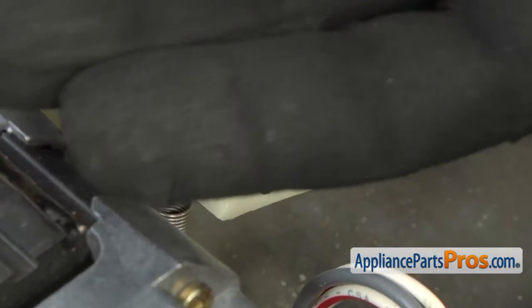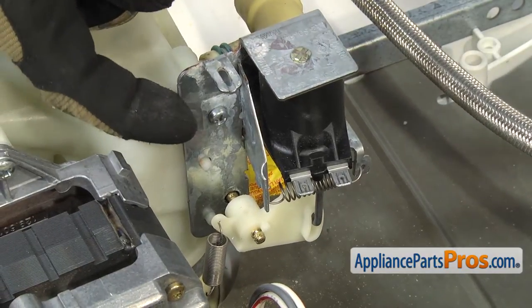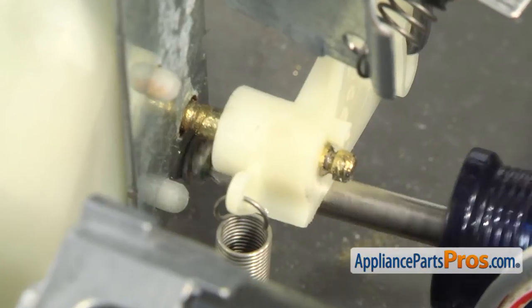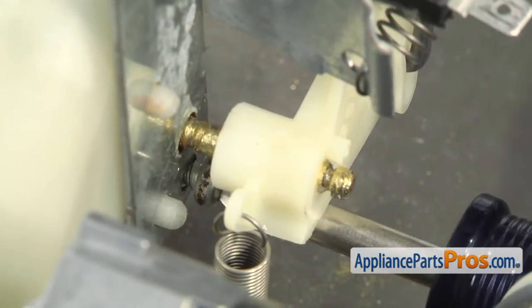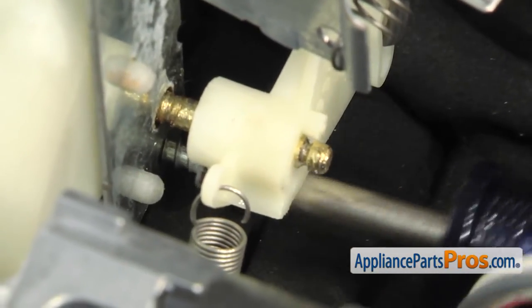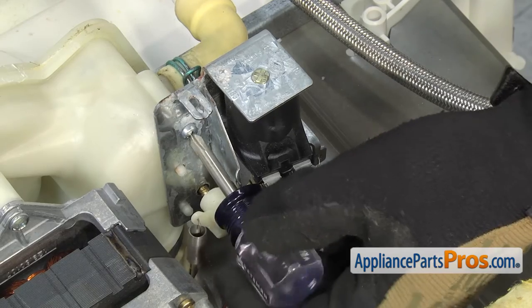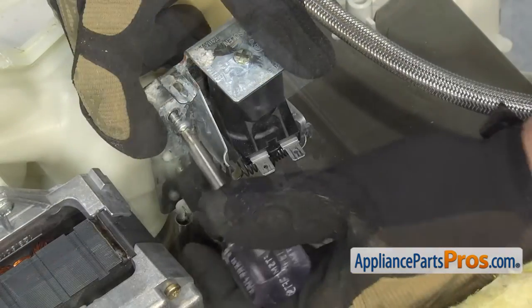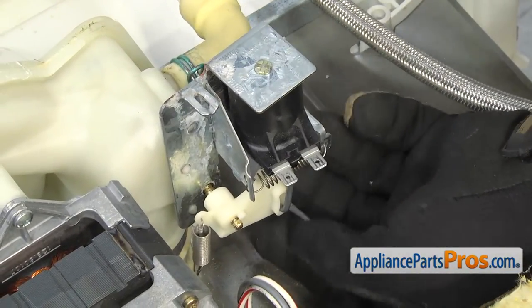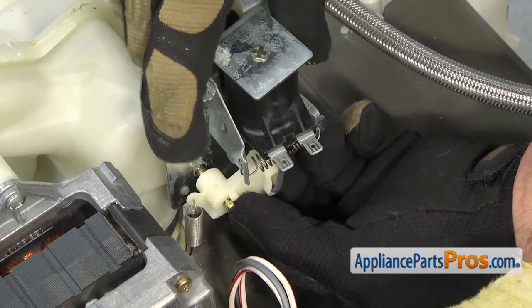Once you have the E-clip off, you can set it aside. With the E-clip off, we're going to remove the two screws that hold the solenoid and bracket onto the pump — there's one located here and then there's one located behind the cam. We're going to use a short Phillips screwdriver to take them out. Once you have the screw almost out, put your hand down there and catch it, just like the E-clip — you don't want to drop it into the pump. Once you have both screws out, we're going to carefully pull the cam off the shaft and pull the whole solenoid, bracket, and cam out all as one piece.